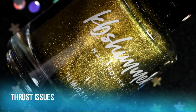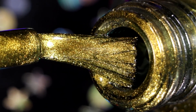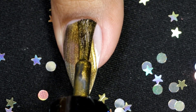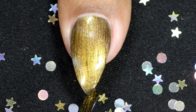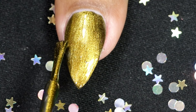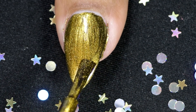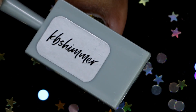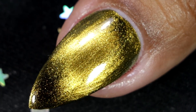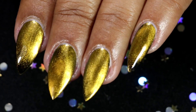Moving on to the next shade — this is called Thrust Issues. This multi-chrome shade imitates golden hues with a range of yellows, gold, and oranges. Going in with my first coat. This one gives a very strong effect and it looks so pretty. Here goes my second coat, and this is the third and final coat. Hold your magnet and let the magic happen. This is the final look after topcoat and clean up — it's a beautiful color and it looks so mesmerizing in person.